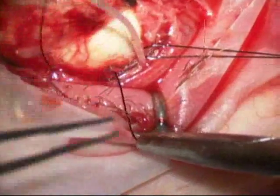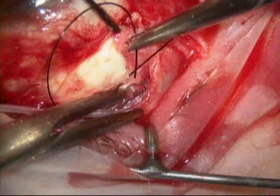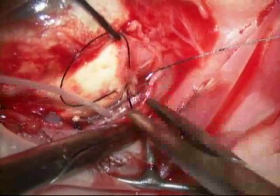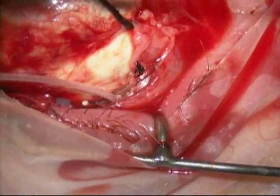Here you can see the AMED valve just inserted next to the globe — the little tube is sticking off the top of the AMED valve plate. Those two black sutures are used to secure the AMED valve to the globe, and then the valve tucks back right along the side of the sclera.